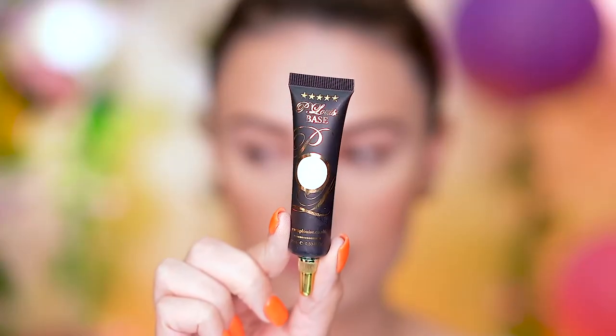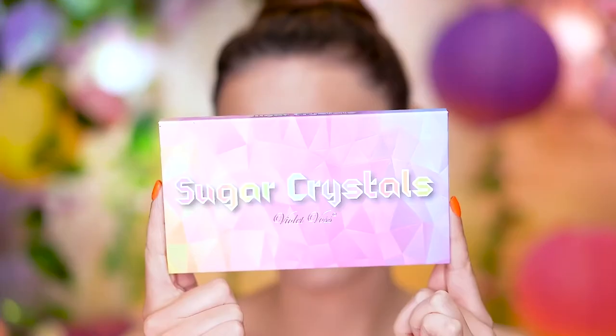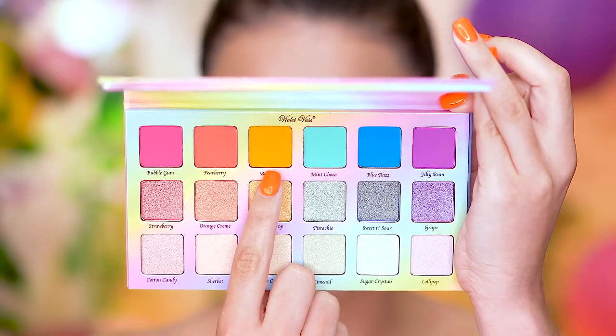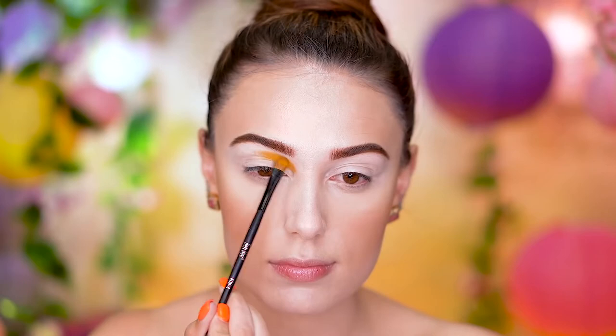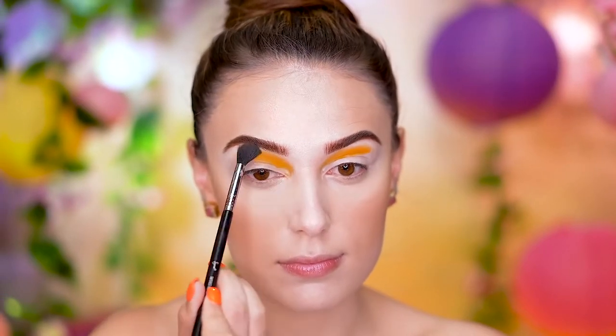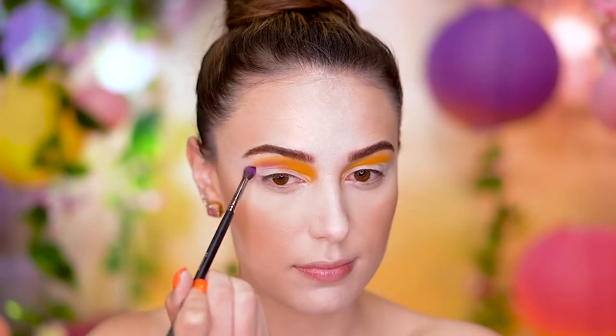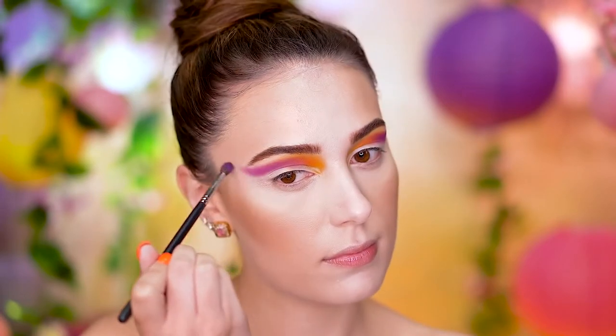We're about to use some really bright eyeshadows, so here I'm using a white eyeshadow base all over my lids. Jumping right into this bright yellow eyeshadow, I'm going to apply this to the inner crease area, just blending outwards with a fluffy brush. I'm following that yellow with a purple shadow, and I'm going to flick this shape outwards and up using a fluffy brush.